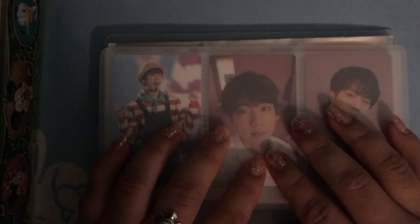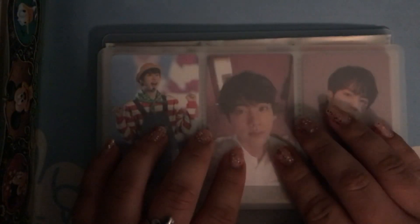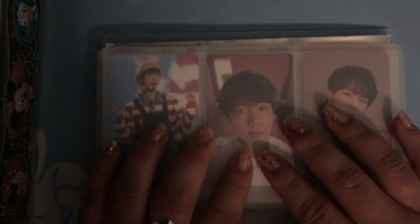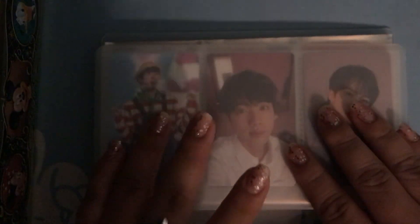Hello and welcome to my first ASMR video. My name is Judy ASMR and today I will be showing you part of my BTS photocard collection. These aren't all of my photocards, just the ones that I could fit in this binder because of the size. I'm gonna go ahead and show you.